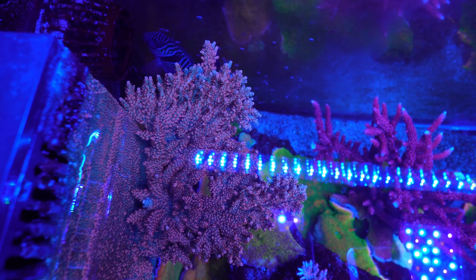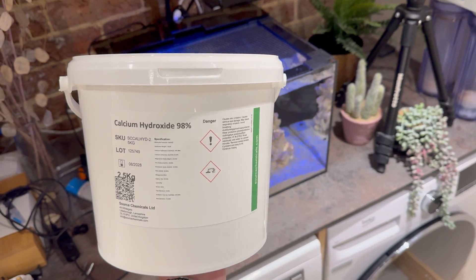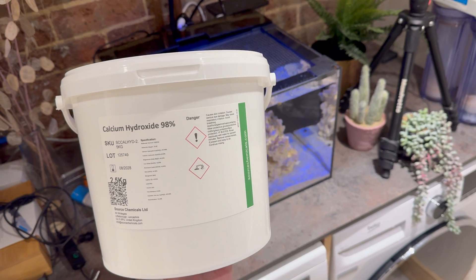The second advantage Kalkwasser has over All for Reef is the price, and this is a huge advantage. Tropic Marin All for Reef is actually relatively expensive — if you've only got a small tank it's probably not going to cost you a lot, but drop for drop it is a very expensive product compared to most other dosing products on the market. Kalkwasser, on the other hand, is absolutely dirt cheap — basically free. For £30 here in the UK you can buy one litre of All for Reef, whereas £30 worth of Kalkwasser will get you — and I'm not exaggerating — 16,000 litres. To be fair, you will have to use more Kalkwasser than All for Reef because All for Reef is more potent, but you certainly won't need 16,000 times as much. If you spent a tenner on Kalkwasser, on pretty much all tanks it will probably last you at least a year.